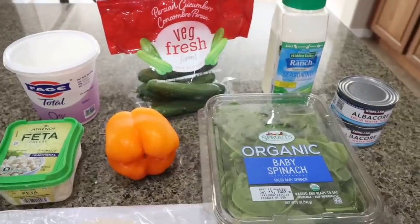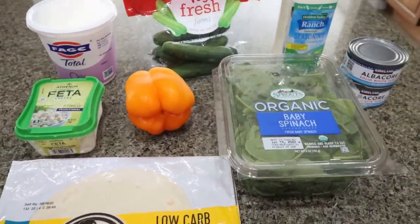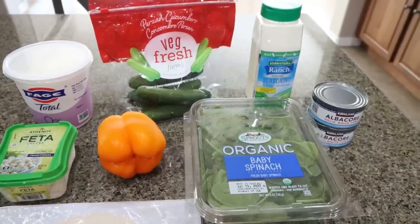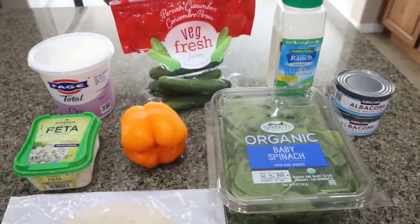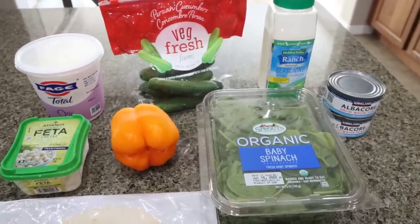For my lunch this week, I was originally going to make a turkey ranch wrap, but I realized I had eaten all of my deli turkey. So I'm going to do a tuna ranch wrap and show you a really fun hack to make tuna salad a lot less points and calories. This is a great way to get in lots of protein, very low carb, and a really healthy lunch.